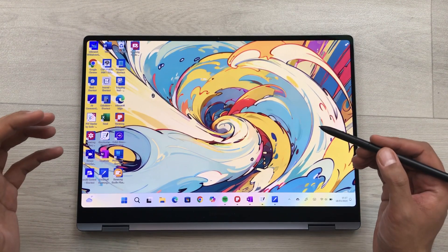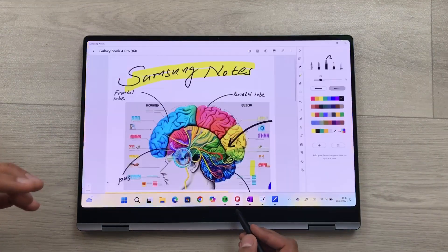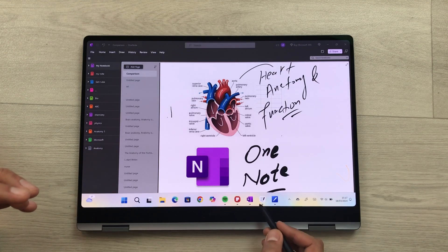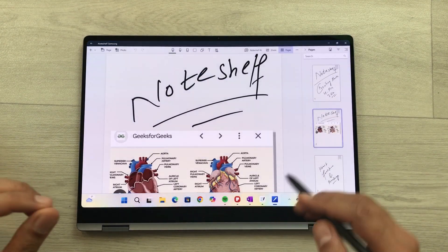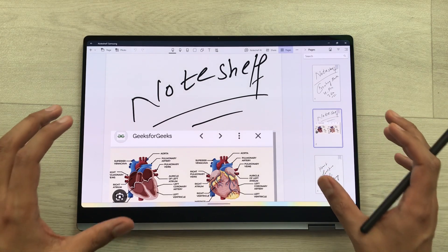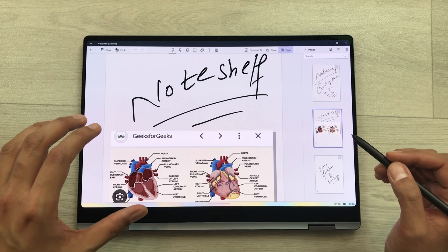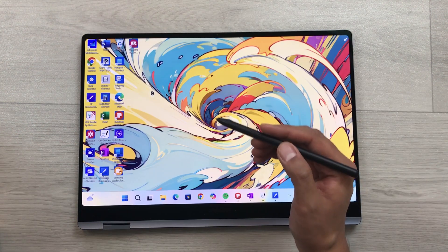The next feature is about note taking. This laptop already has four pre-installed note-taking apps: Samsung Notes, Microsoft OneNote, GoodNotes, and Note Shelf. You can use all four different apps, and you can also sync these note-taking apps across different devices.